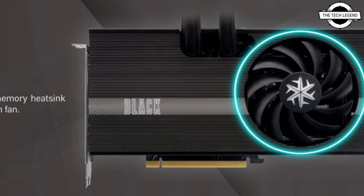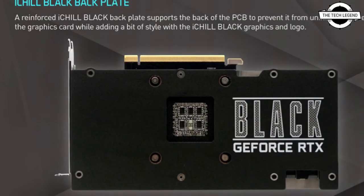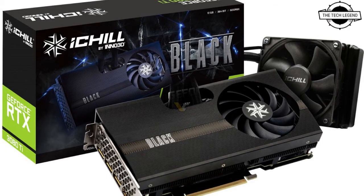The iChill Black is designed with a metal case featuring 9 cm and 12 cm radiator fans with an entirely new architecture, enhancing the way the card is cooled. The embedded heat pipe absorbs heat from the memory effectively, with two heat pipes transferring heat from memory to the heat spreader.